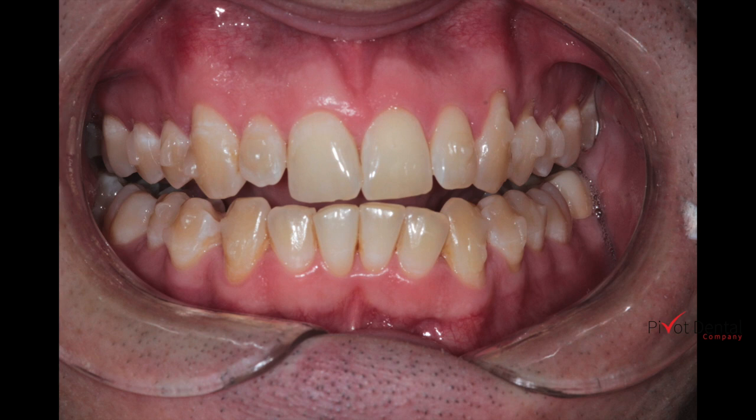It would have been nice to have caught that at the very beginning when going through our ClinCheck — to see the size difference. But it could also have led to a different setup in the ClinCheck to keep that tooth intentionally in place so we could later fix it restoratively to balance out the smile. Hopefully that helps, and I look forward to seeing your comments below. Thanks.